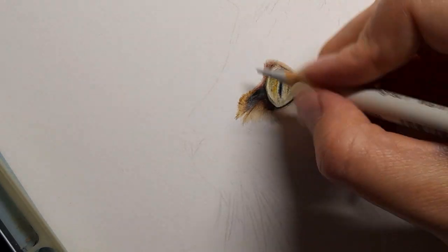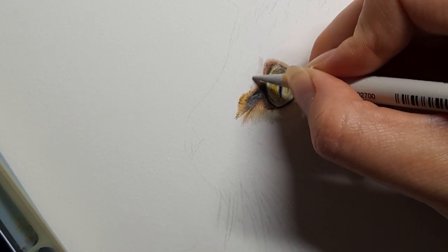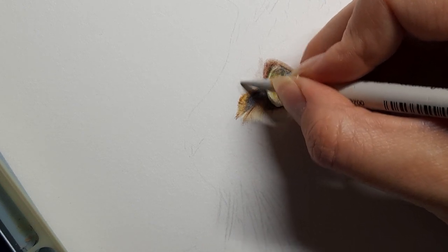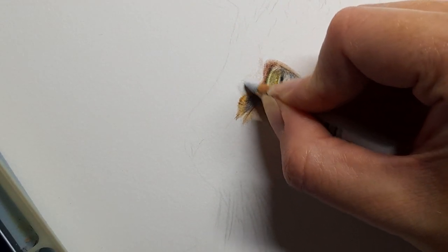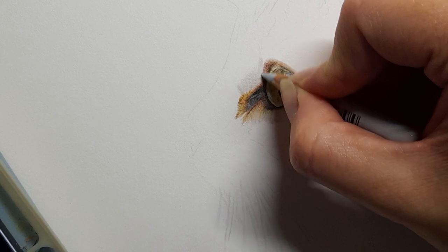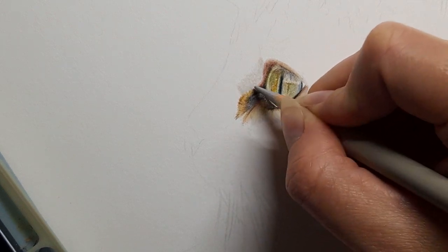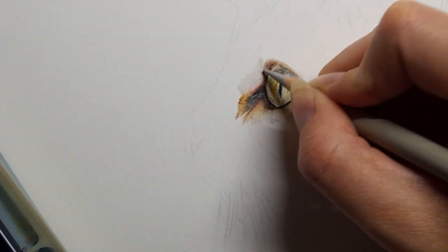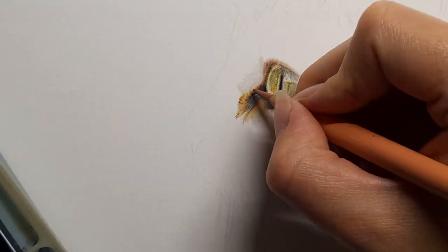Going back to my warm grey 1, and I'm also going to take my cold grey 1 over the top of that warm grey 1. You could also run over that with your white. Then taking my warm grey 2 sort of coming up. My cinnamon — you want a really sharp point — and with the cinnamon I'm very lightly dragging out those finer details along here.